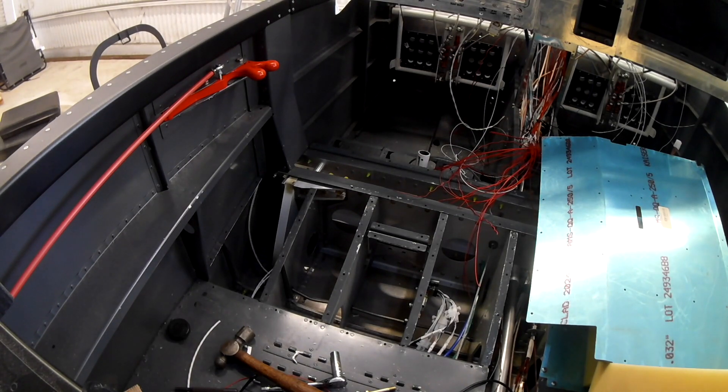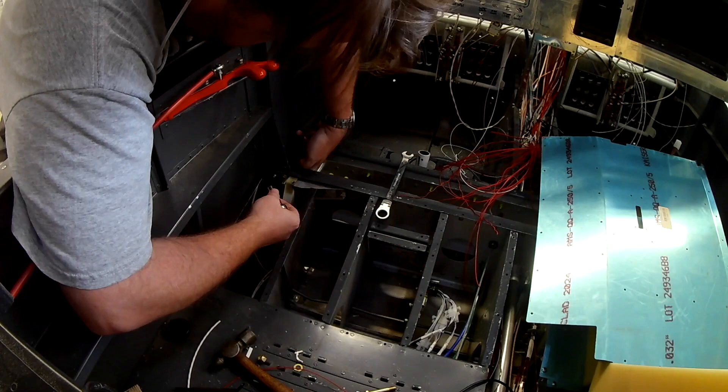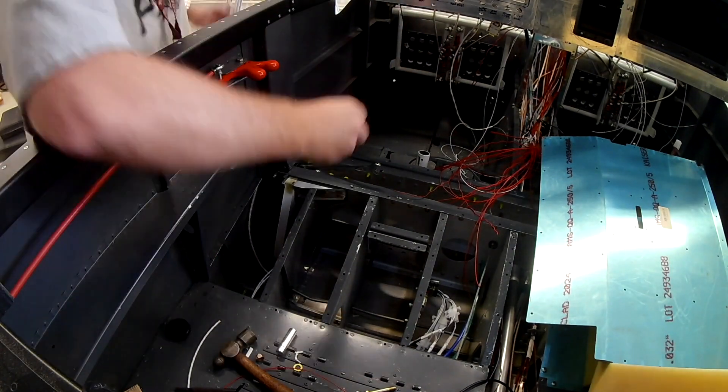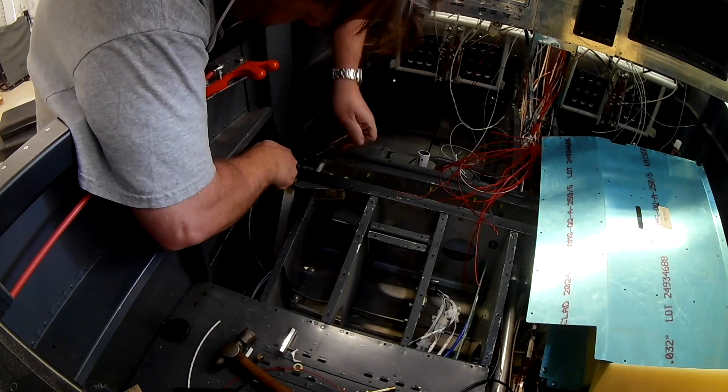I'm thinking about putting a little RTV on there — just because, I don't know, maybe not. If there's moisture trapped inside the plane, I want it to... we'll see. I still like leaks.